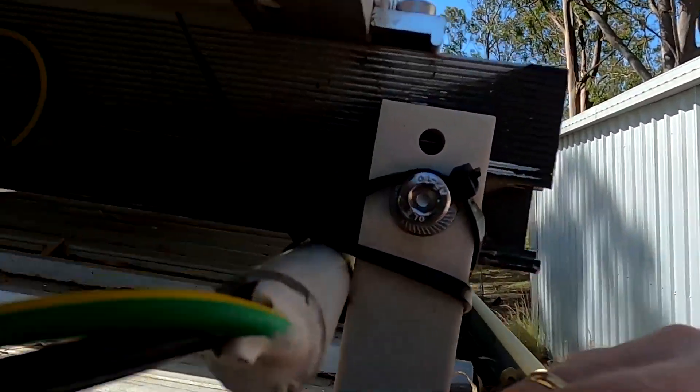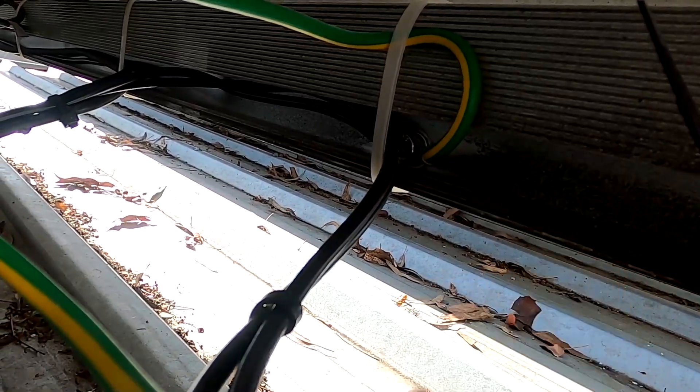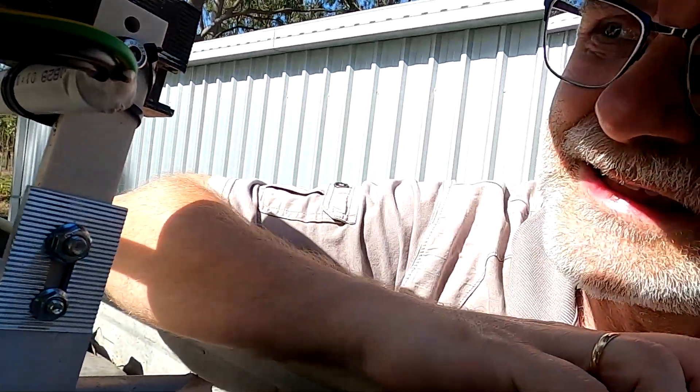Also the earth contacts here, which I have tapped into the aluminium profiles — that's obviously not allowed. I have done the right thing and used the star washers in between, because the regulations say you need to have some penetrating connection with star washers, but it's not allowed to tap into the aluminium. It needs to be a hole through, and then proper washer, spring washer, star washer, nut.